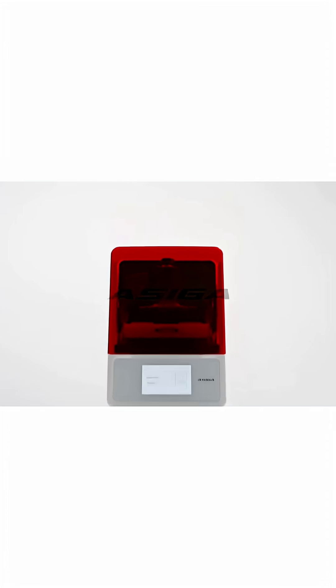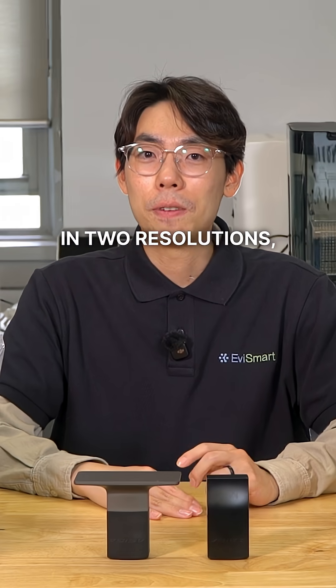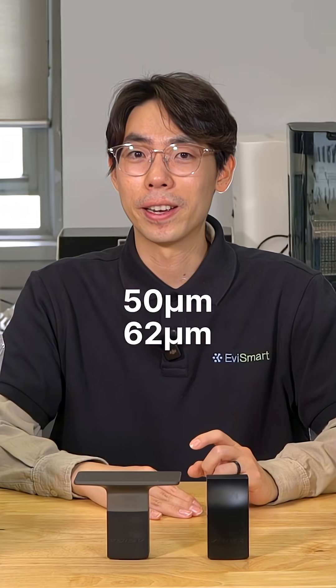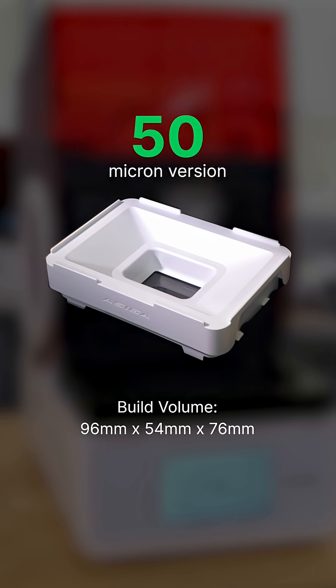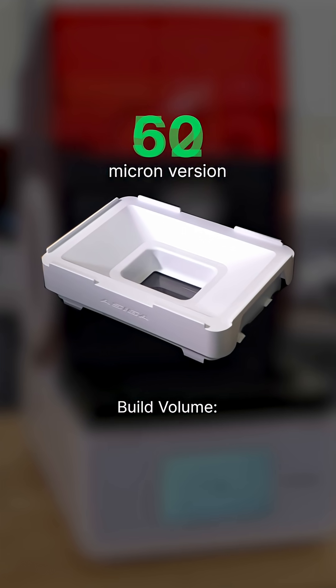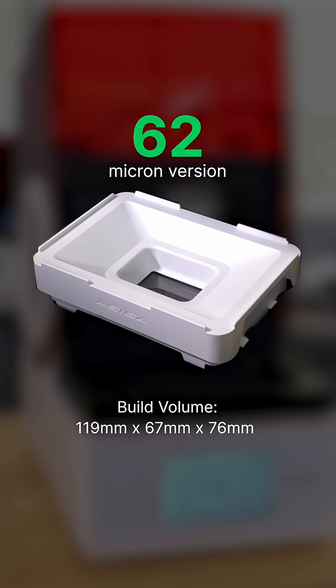We've got our hands on the ETSIGA MAX 2 and the accessories. The MAX 2 is offered in two resolutions: 50 micron and 62 micron variants. Build volume for the 50 micron is 96 x 54 x 76 millimeters, and for the 62 micron it's 119 x 67 x 76 millimeters.